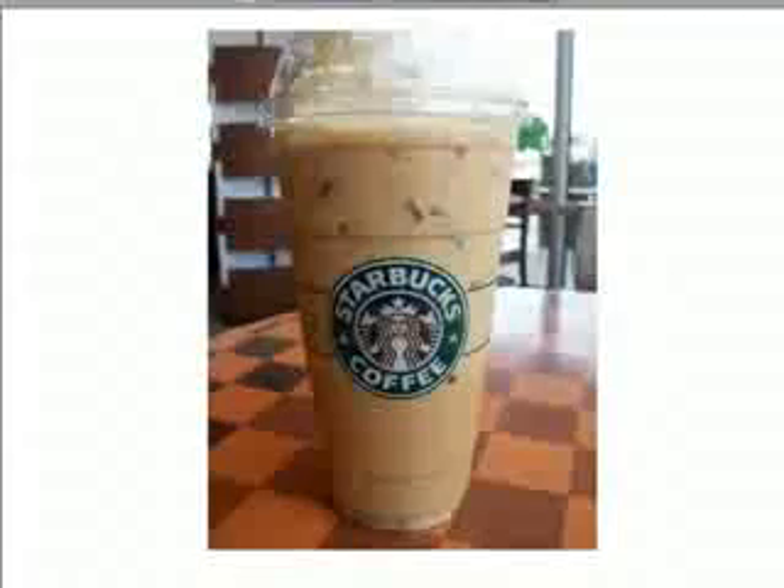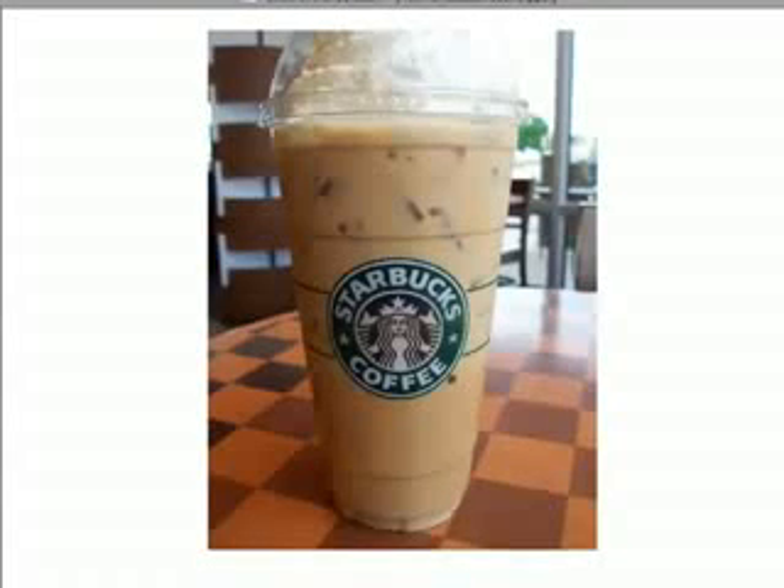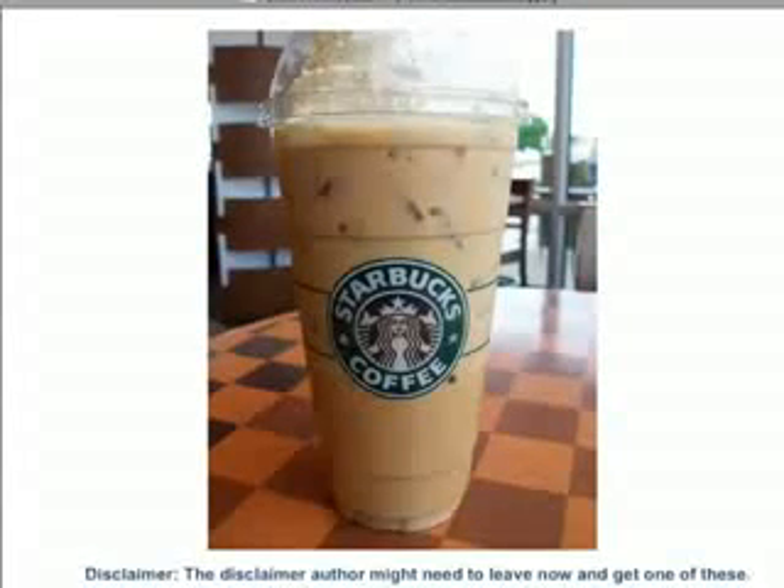Another thing I suggest is a large drinking cup, like the size of a venti iced cappuccino at Starbucks. This is the size our smoothie is going to turn out to be, so you might as well have a cup that's worthy of your creation.